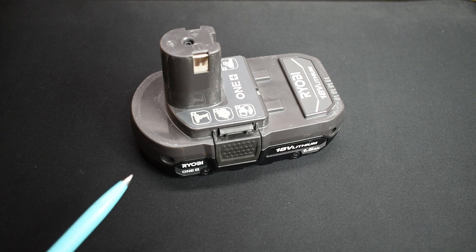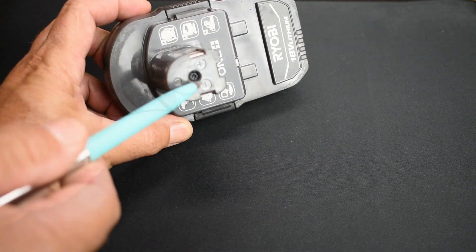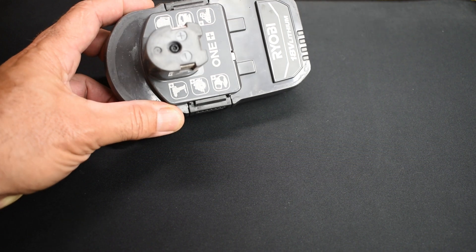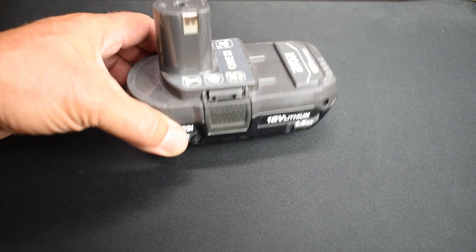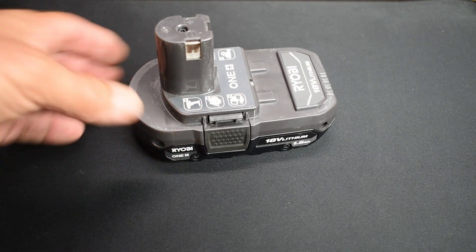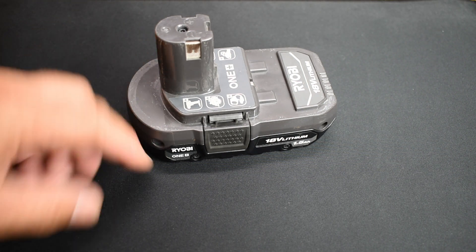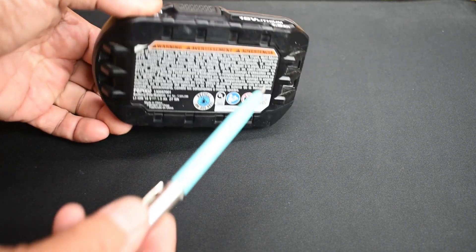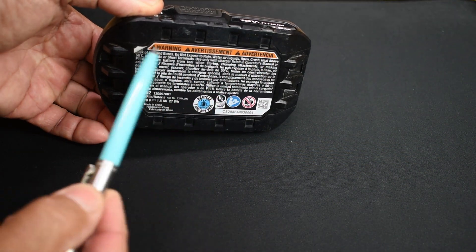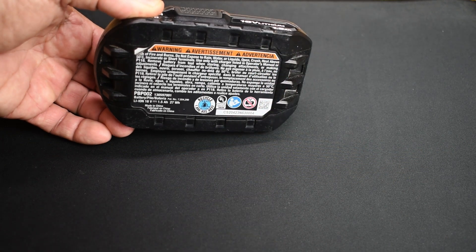Depending on the brand, the case is going to be connected differently. This one uses a tamper-proof Torx T10 at the top. Other brands may heat seal the battery pack, making it very difficult to replace the cells. Inspect them carefully — if you can't find any screws, peel off some labels. You may find screws at the corners of different brand battery packs underneath rubber plugs or a label.